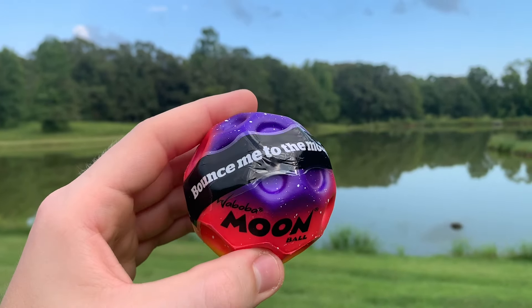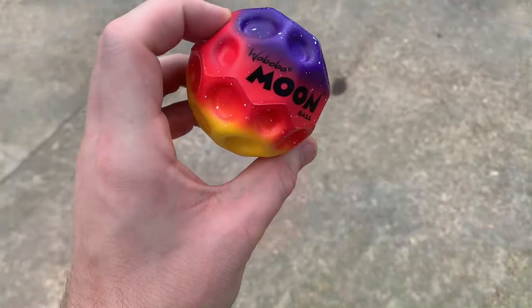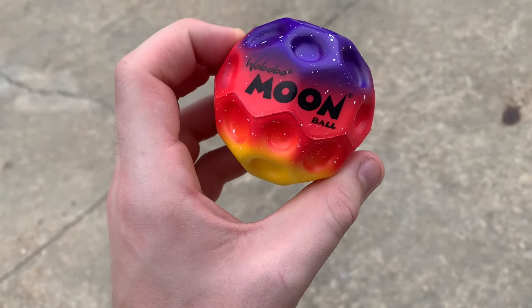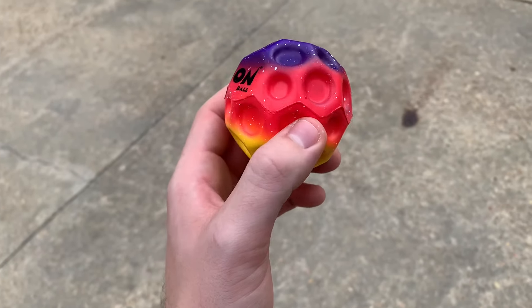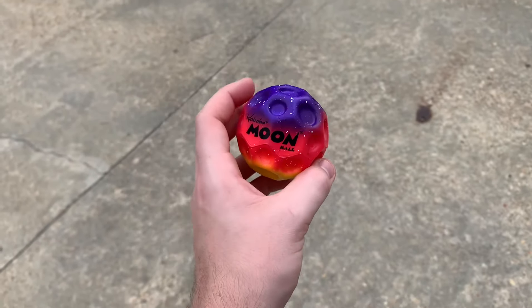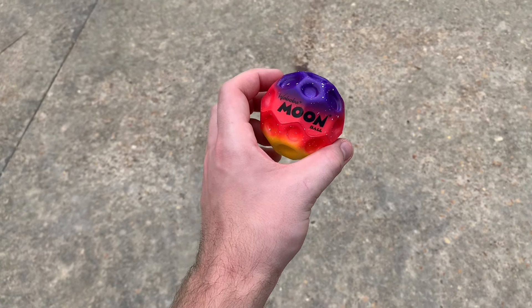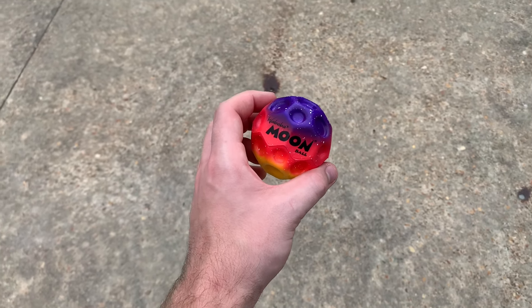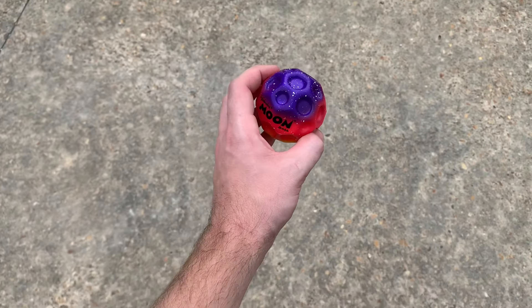Let's test out the moon ball! The colors on this moon ball are really popping — yellow, red, and purple, pretty nice looking ball. Let's do a couple small bounces real quick and see how high this ball bounces with not much effort at all.